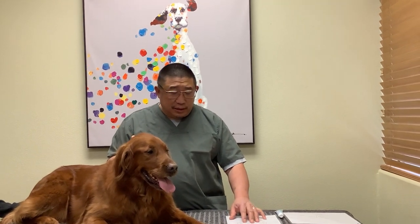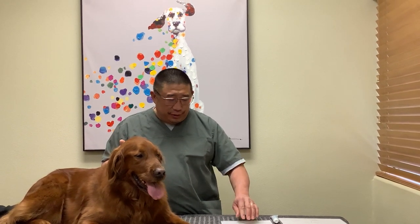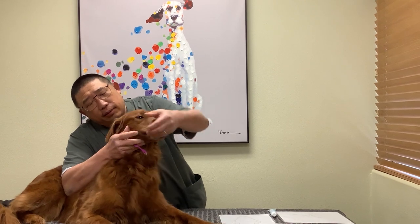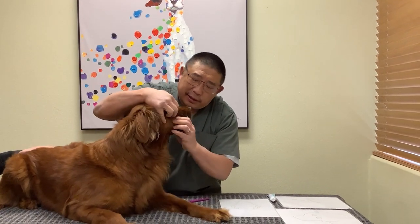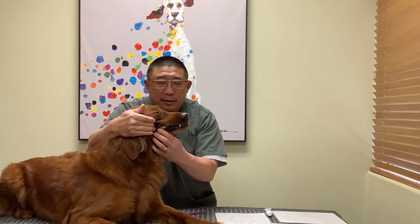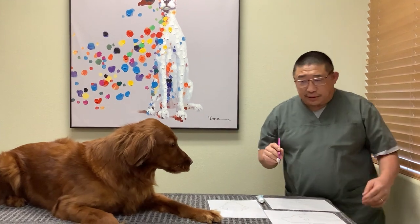I think starting with the back teeth is wise because that's where most of the problems are. To be quite honest, if they decide they don't want their teeth brushed anymore and you started up front, you never get to the part that needs the most work. You don't even need to have their mouth open, because that tooth we talked about is right below the eye. Opening her mouth like this, you can see that tooth right there, just below her eye.